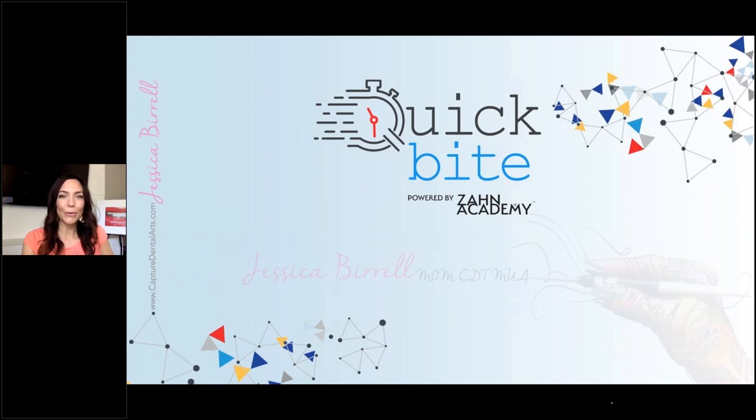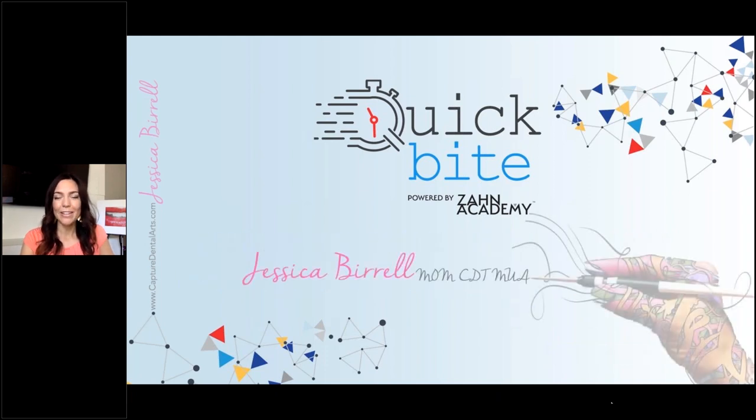For those of you who don't know me, my name is Jessica Burrell. My title I usually give myself is mom first. I'm a mother of three and my children have definitely grown up a lot since I first opened my lab almost 13 years ago when my youngest was a baby. Now my youngest just turned a teenager — I'm officially the mother of all teens and one adult. I'm also a CDT and a licensed makeup artist.